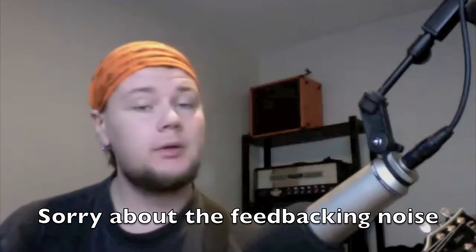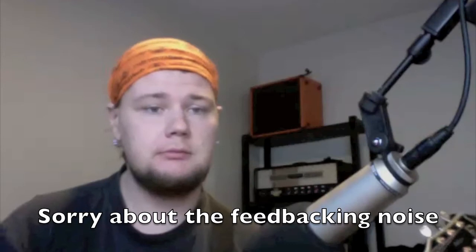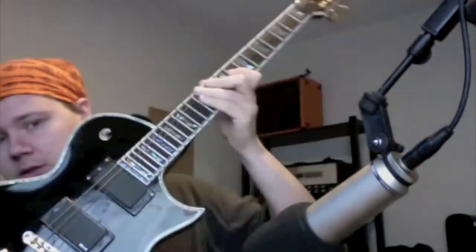Hello YouTube, this is Ahay. So this week I'm going to show you a cool trick that I learned yesterday, and it needs you to have a guitar and guitar amp. I'm using the Bubera 3333 for this demo.